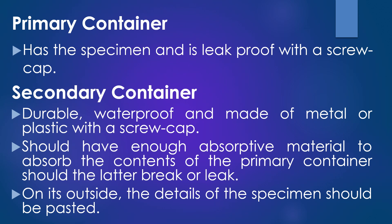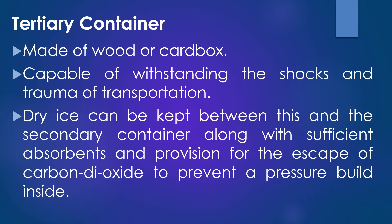On its outside, the details of the specimen should be pasted. The third container is the tertiary container and it is usually made of wood or cardboard box. It should be capable of withstanding the shocks and trauma of transportation. Dry ice can be kept between this and the secondary container along with sufficient absorbent and provision for the escape of carbon dioxide to prevent pressure build-up inside.